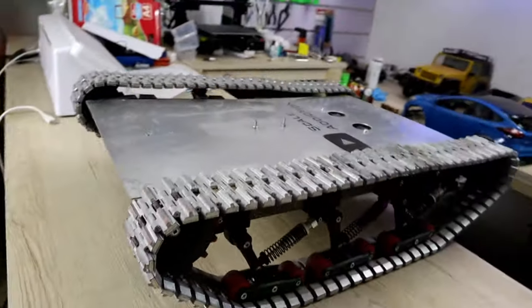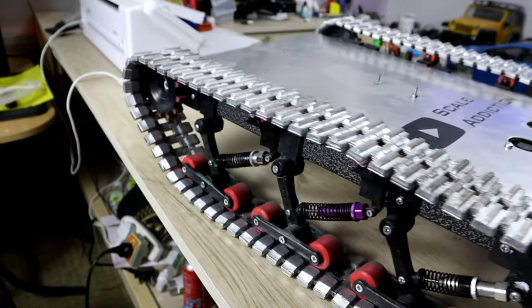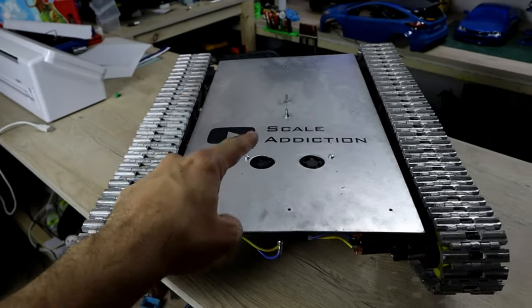All the train tracks work 100% — we're gonna take it out in the woods and test it, so we can see if we're gonna break anything.